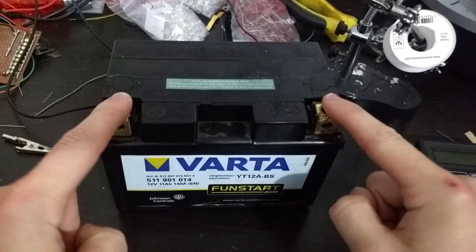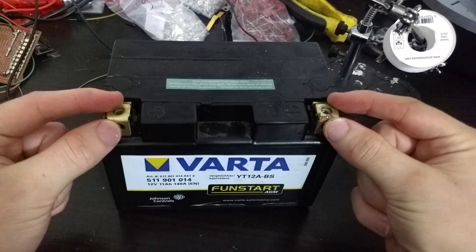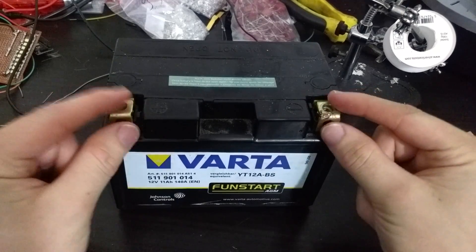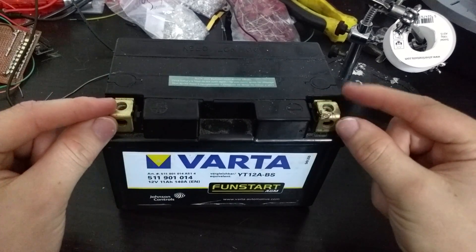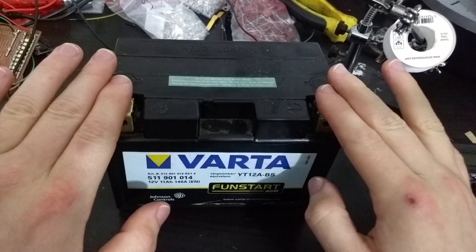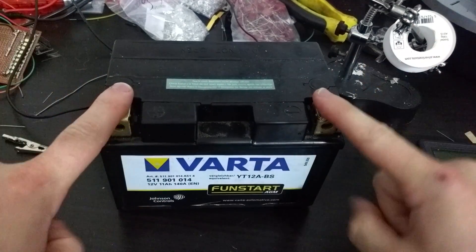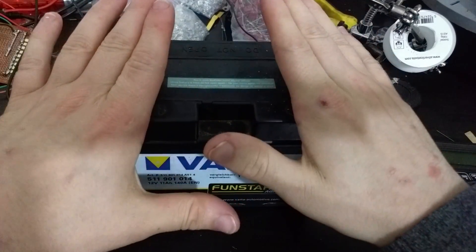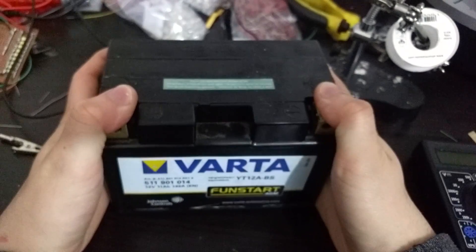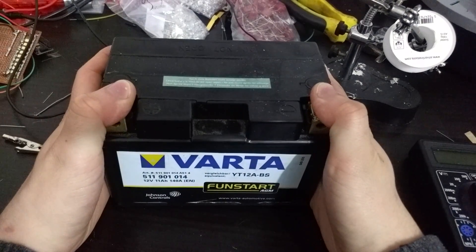Nothing happens at all. I don't get shocked. I don't see any sparks and I'm not feeling any burns. And yet I have my whole hands on the contacts of this battery. So why don't I get anything?